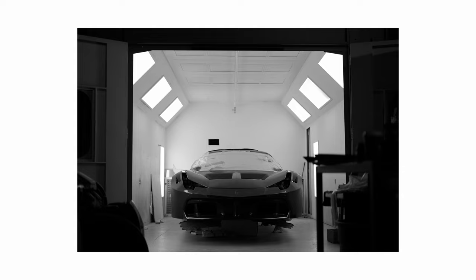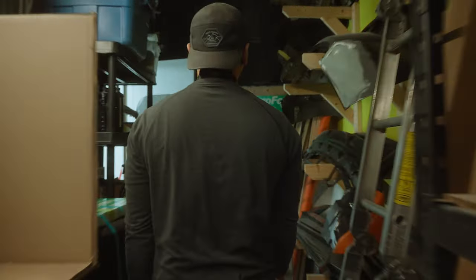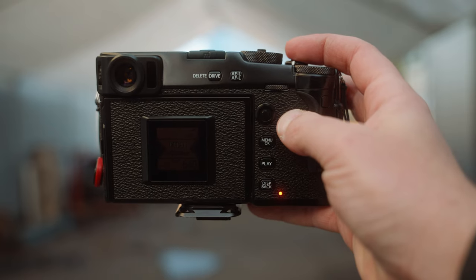Most of the time this camera is going to be used with natural light, so that's what I wanted to do. I didn't bring any lights — I just wanted to show up at my buddy's shop and take a few pictures. The LCD screen is by default hidden away, which means you don't get to preview your image right away like you're used to on every other device that has a screen on the back.